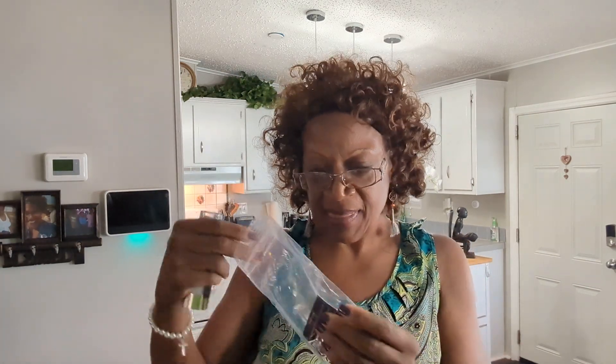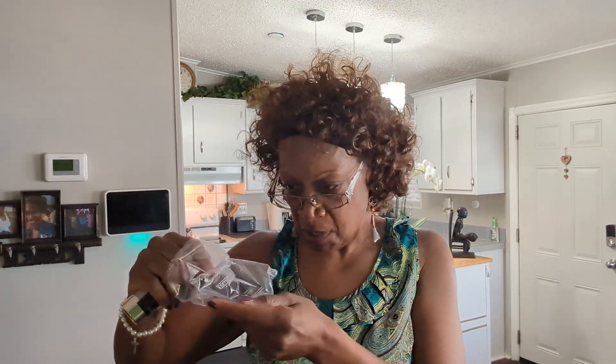They have it in this plastic container here — I guess to keep all the bacteria and germs out, to keep it nice and fresh and clean. And then I have a beautiful sticker that I can put on my dresser, and a little information card about how to use it.